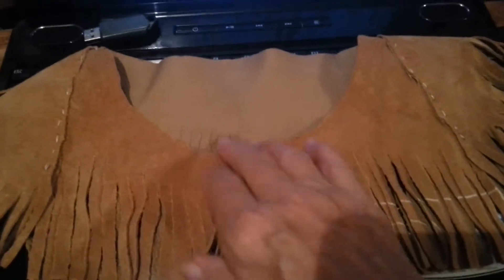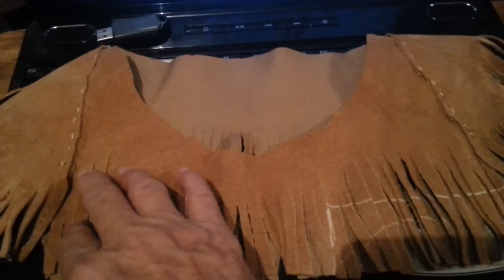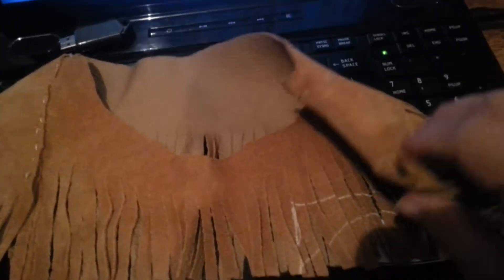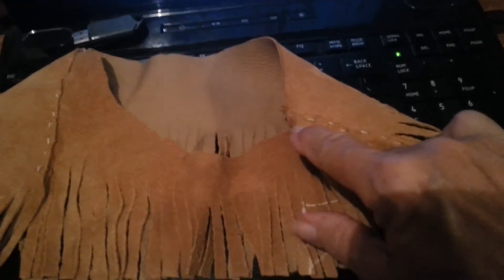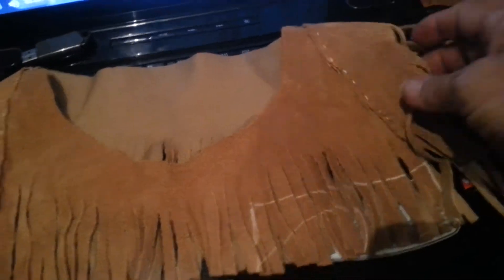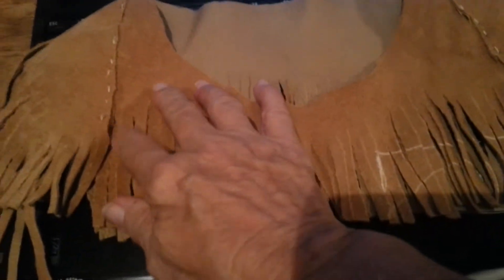What I did was I had cut out the little yoke and then I cut out a little triangle and put this on each shoulder, so that it will be a little top for my...